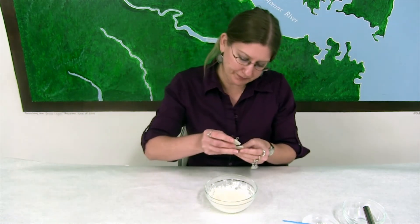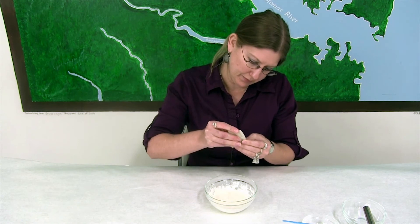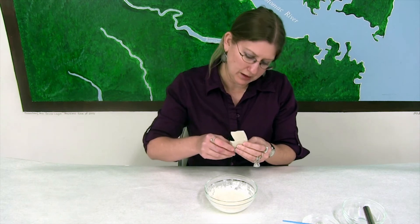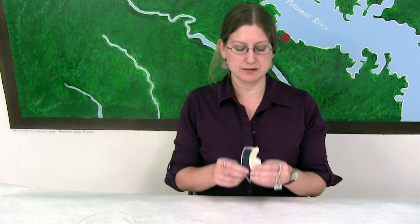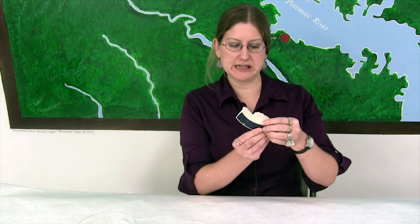You just need a little bit on there. I'm just going to hold this for a minute or two and let it set up. So it's been about five minutes and we have our sherds here that we glued together. And as you can see — success.